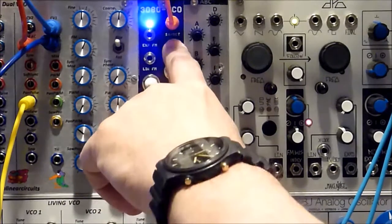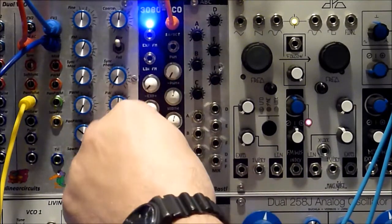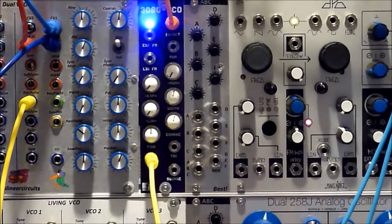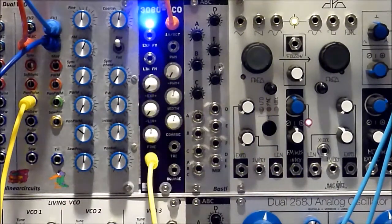There is pulse width modulation with an attenuator, and there's an exponential and linear FM. Pulse width is here in the center, and coarse and fine tuning. You have outputs for sine, triangle, and square — we'll listen to those.